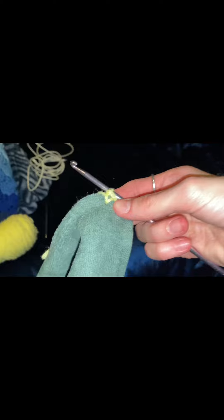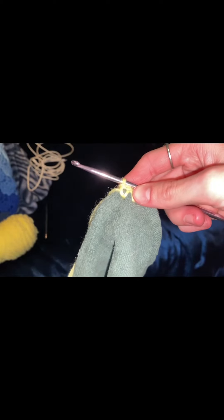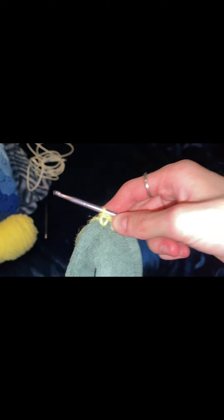And that's it — that's how you make a towel holder by going through the actual hole. Be sure to hit that subscribe button and stay tuned for more videos. Bye!